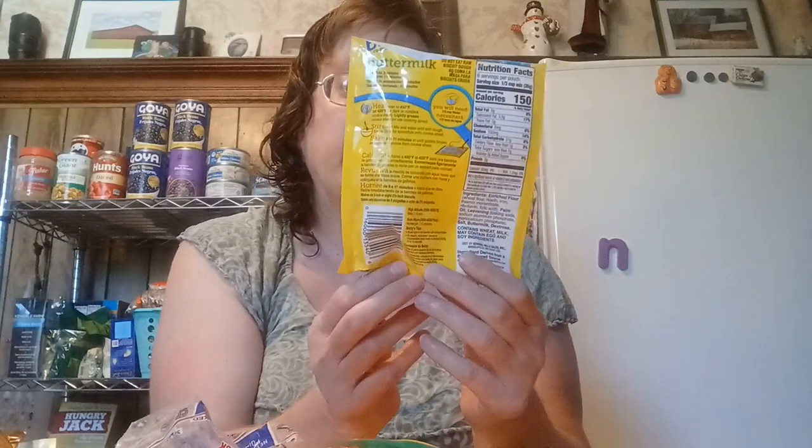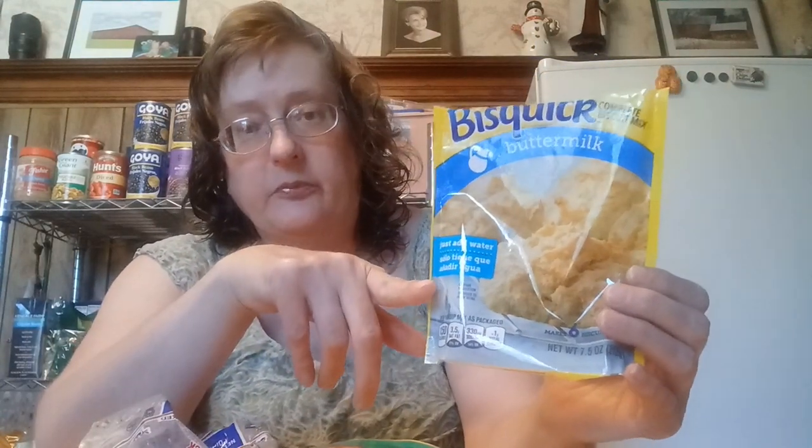This is the Bisquick mixes that they have available — 7.5 ounces. You can use them on bubble-ups and casseroles as a topper, or even a pot pie. They are awesome. They live up to their name.